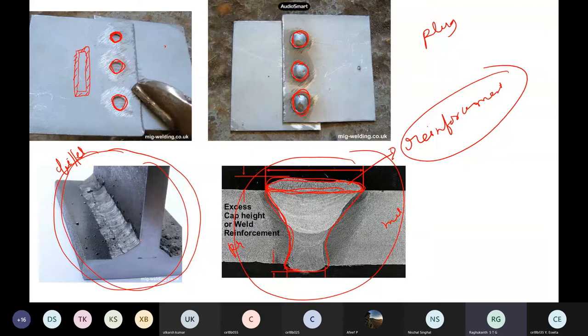This is a fillet weld — this portion is what they call a fillet weld. And this is the butt welding kind of thing. The excess weld is generally known as reinforcement — in welding, reinforcement means excess weld, unlike in concrete where reinforcement means steel.